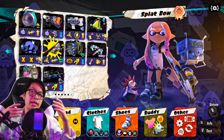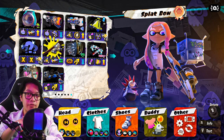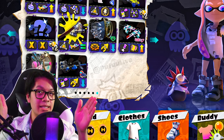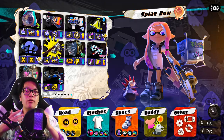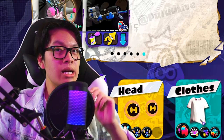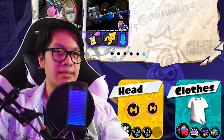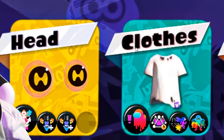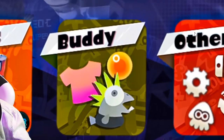Next up we have our first UI concept of the video — one of the equipment screens. The overall equipment screen of Splatoon 3 relatively stays the same as Splatoon 2's with a couple of minor tweaks and added features. We'll begin with the bottom row section. Right here we have weapons, head, clothes, shoes, buddy, and other.